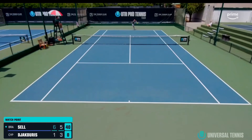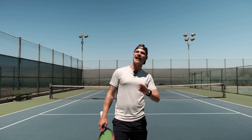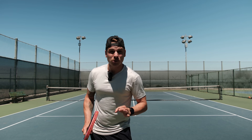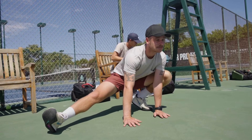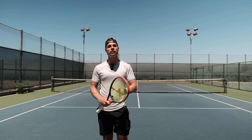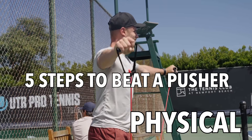I just won another tournament. And in the final, I had to overcome an amateur's worst nightmare — a pusher. While the scoreline shows an easy match, that only happened because I was very diligent with my preparation. So in today's video, I'm going to share with you my preparation in five simple steps that you can follow next time you play a pusher.